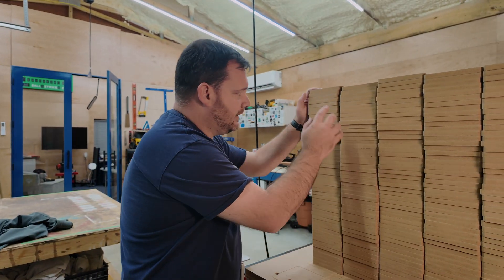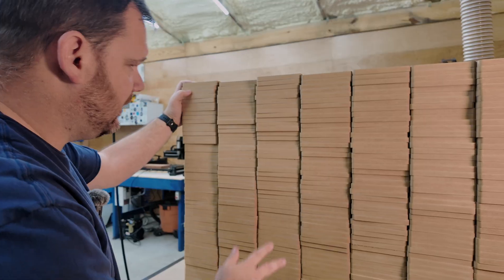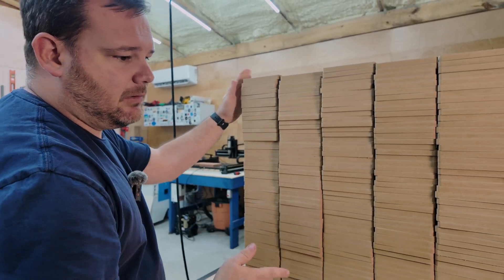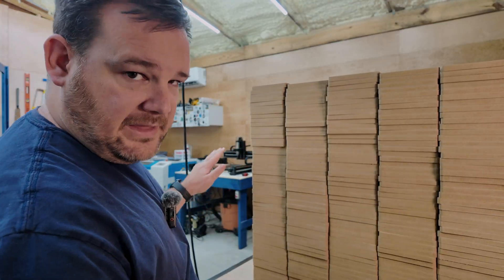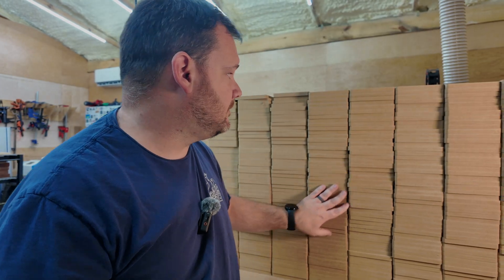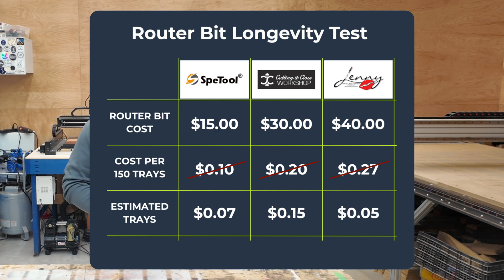I also want to show you these cleaned up with a little sandpaper. You can see the cut quality much better now. There are ridges and chatter marks visible in the ones that weren't sanded. Going down these stacks, you can see the cut quality change. So the $15 bit costs seven and a half cents per tray, the $30 bit costs 15 cents per tray, and the $40 bit costs just 5 cents per tray. The most expensive bit is actually the cheapest to run.